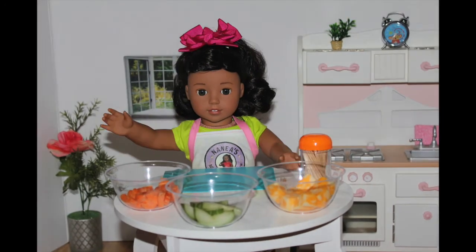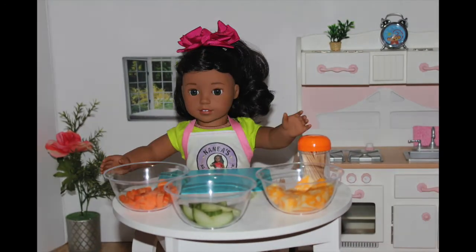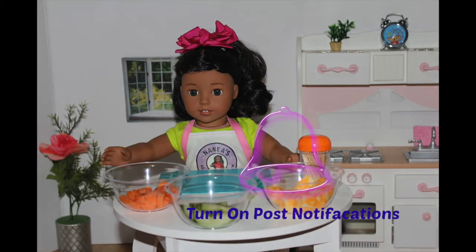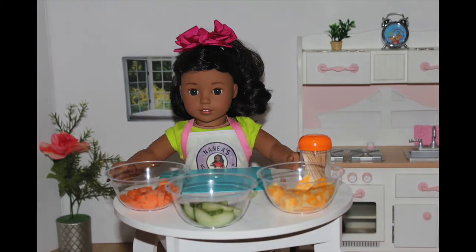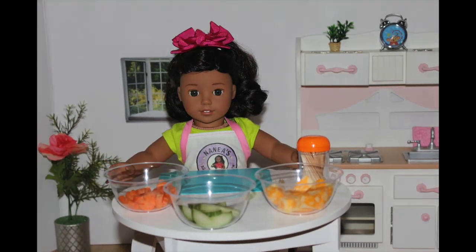Aloha! It's me, Naniya! Welcome back to another episode of American Girl Cooking Show. Don't forget to subscribe and turn on notifications for a new recipe. I will post a new video every Thursday at 3 p.m. Eastern Time.